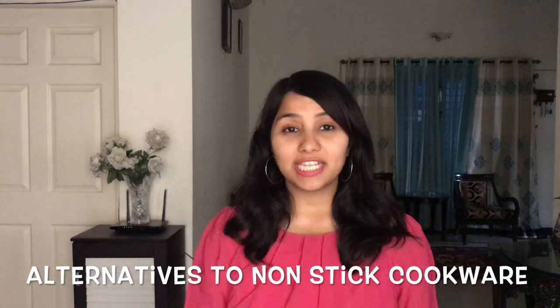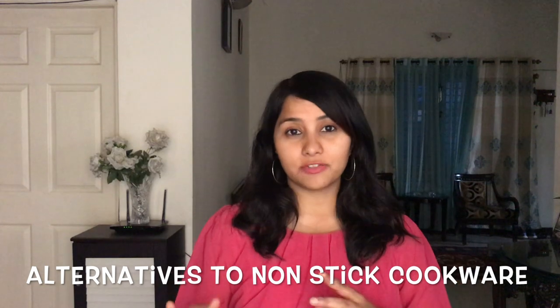The very fact that cancer is on the rise today and has become so common is because we are not doing something right in our kitchen — and probably the non-stick cookware that we have been using over the past decade or so is the cause for it. So fine, we can throw away all the non-stick cookware, but what after that? Next we are going to talk about two alternatives and where you can buy them.